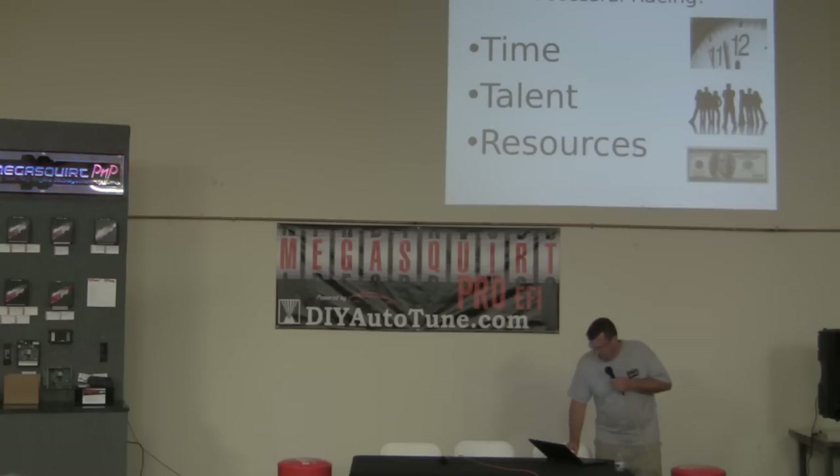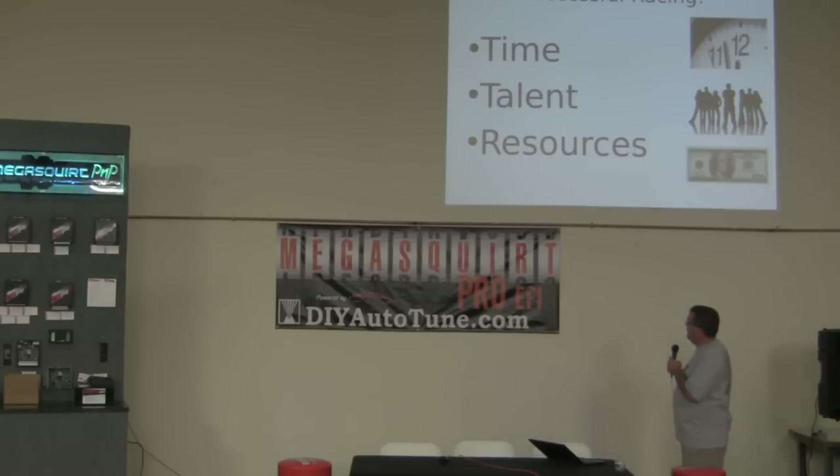If there's one thing I've observed in successful racing projects — guys going out to Bonneville or the Ohio Mile or to Drag Week, the bigger grassroots-type events, the guys that are setting records — regardless of the type of cars they're racing, there are some real common themes after 10 years of looking at this stuff about what makes a guy or a group successful on a project. I've broken it down to the three major things you have to have available for your project: time, talent, and resources.